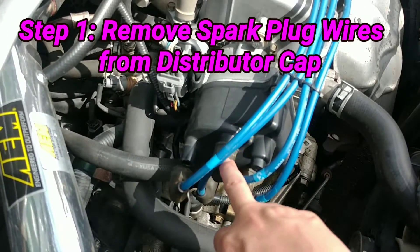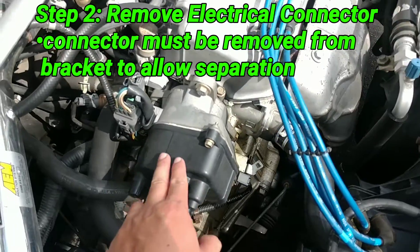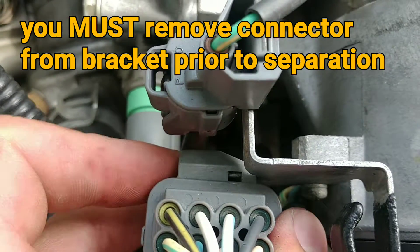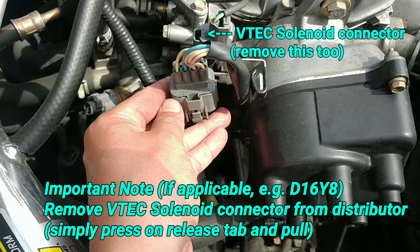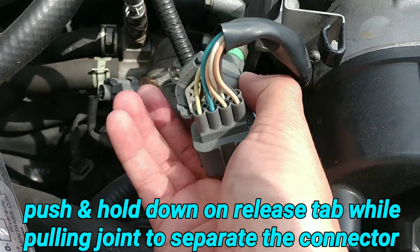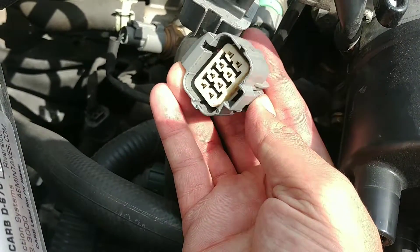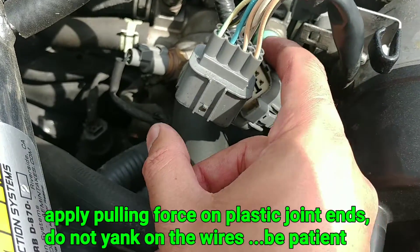I'm going to remove the spark plug wires from the distributor cap, set those to the side, and unhook the electrical connector. You can go through the back and lift up on the little tab to release it, which gives you better purchase on removing it. These can be quite difficult — as you can see, someone in the past used a screwdriver to separate these. This is probably the most difficult part of this job. You simply push down on the release tab and it should decouple, but even this one was quite difficult.